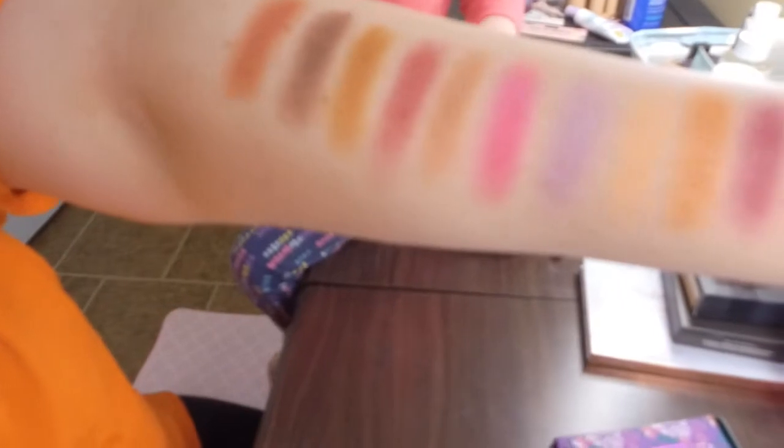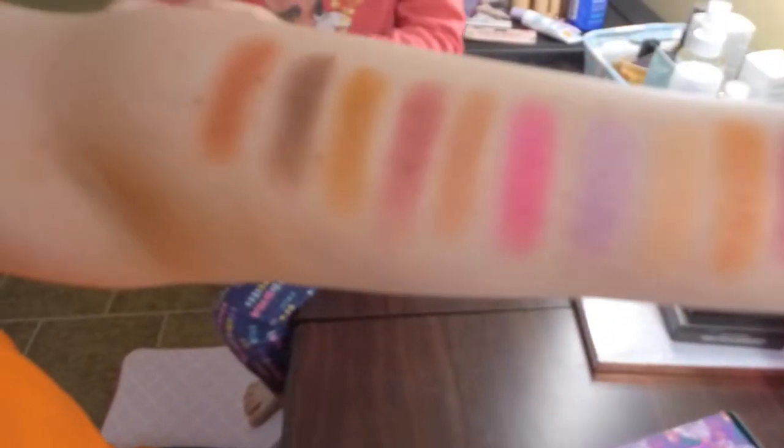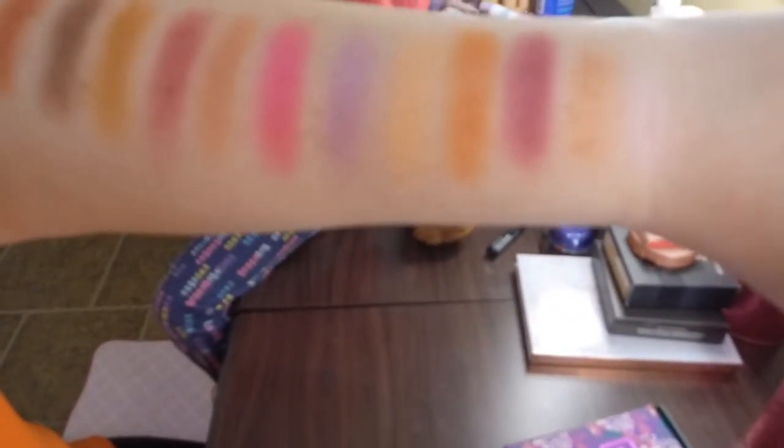I'm just getting used to this new camera. So I'm going to go ahead and swatch these for you. Here are all the swatches — I am absolutely in love with this palette. I cannot wait to just dive right in and do an eye look.